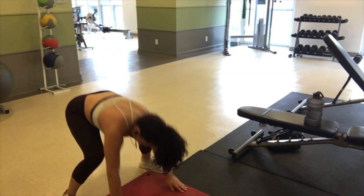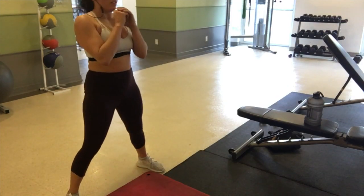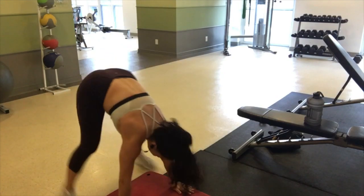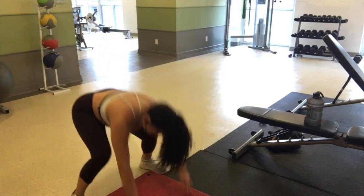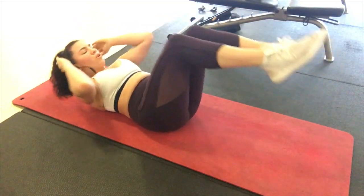And then burpee squats — putting your hands in a push-up position, jumping out and then back up into a squat position, just keeping your heart rate up. And the end of the circuit is core, just doing a double crunch here.